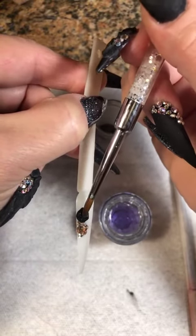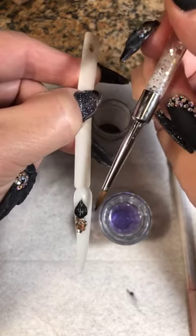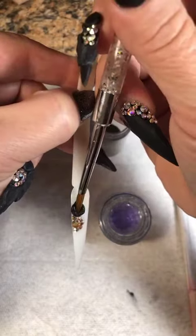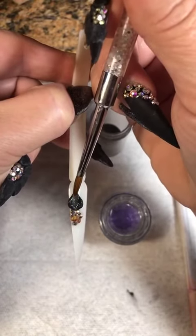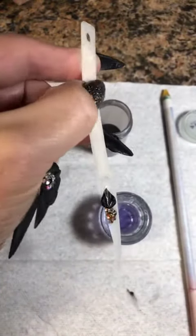I'm going to kind of maneuver it so I can get a point to it — unless you want the rounded petals, that's different. It's personal preference. I'm going to push down towards the stones, start spreading out the bottom, and just lightly feather up the top, so you get the one petal.